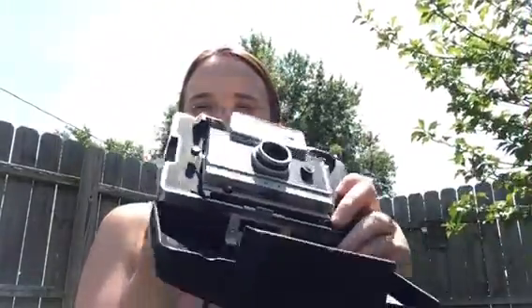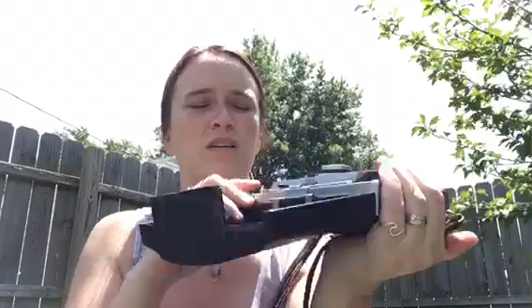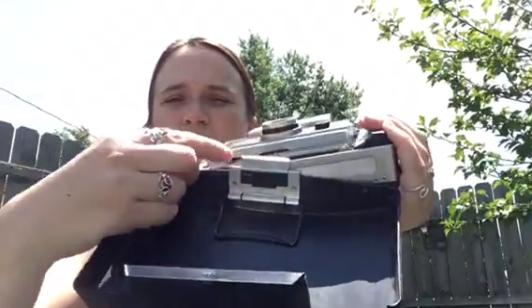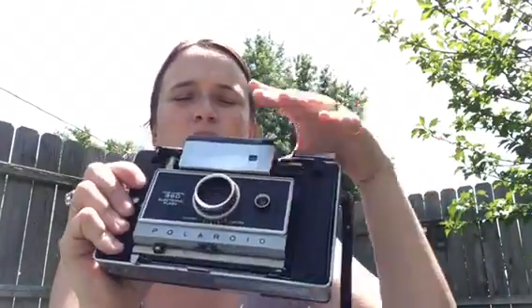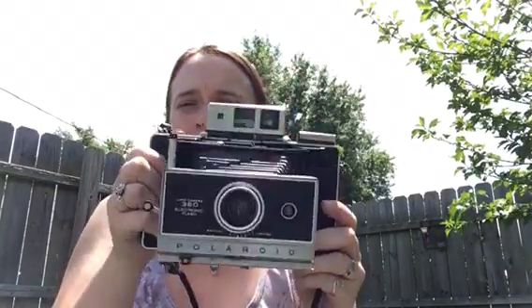I'm going to put the film in. First thing, take off the front, which leads to this. There's a little button right here — push that in and take off the bottom. Then there are some knobs here that you can pull or push, and it pops open and locks into place.